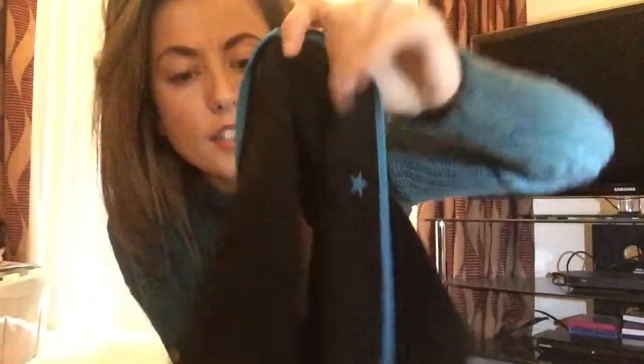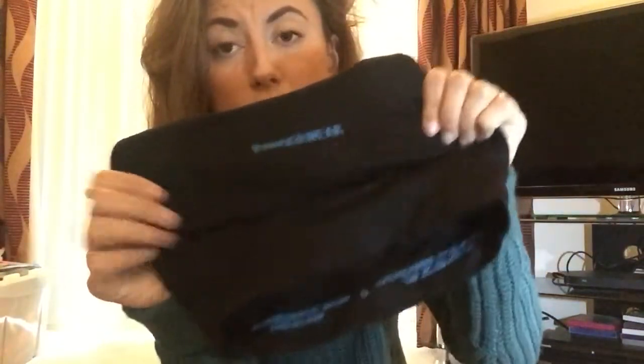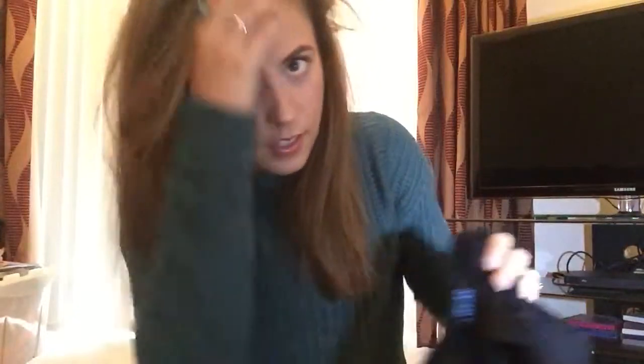Runderwear — it's literally the best thing since sliced bread. They are seamless and amazing for chafing, especially in the heat. I've got Runderwear pants and sports bras — I'll probably take two of each. If you've used them, you'll know what I mean — they are amazing.